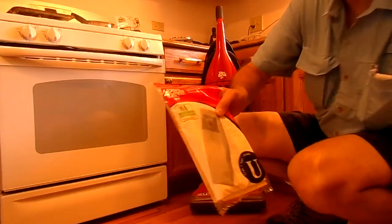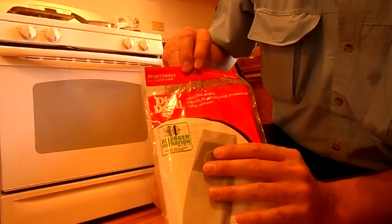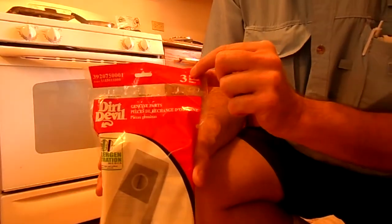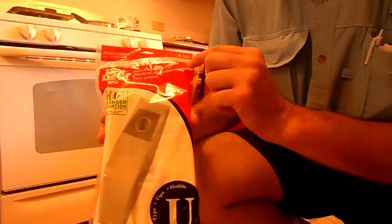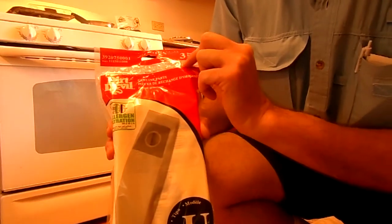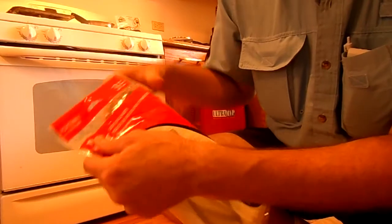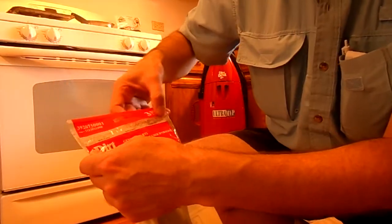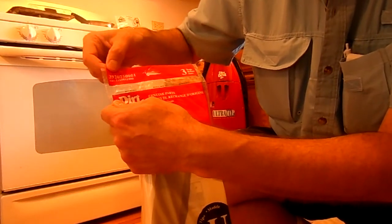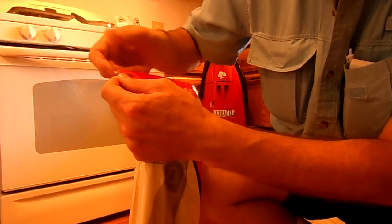Before I open this package, I'm going to point out that it says the package — because the package holds three bags — is resealable. You can see this little thing of adhesive right about there. So instead of just cutting or ripping below that resealable thing, I'm going to save the resealable function and open it up here at the perforations.